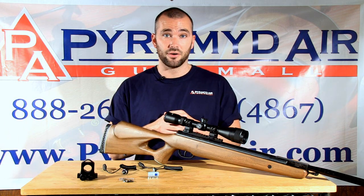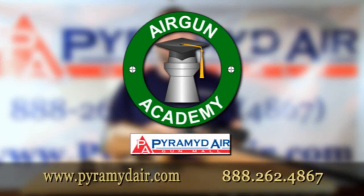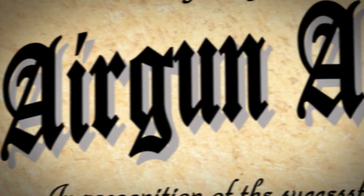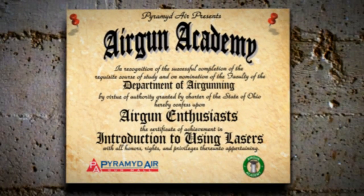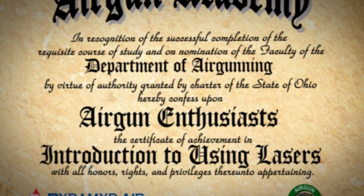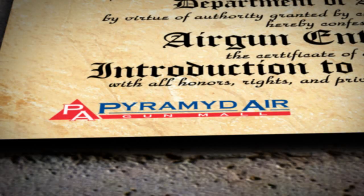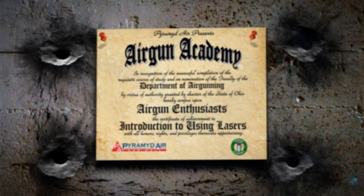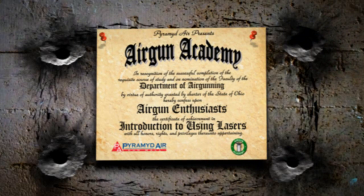Keep on watching and we'll help you find the right air gun for all your shooting needs. Check back for more episodes that deal with all types of air guns for a variety of uses. Thanks for watching Airgun Academy. Stay tuned for another great lesson from Pyramid Air. We'll see you next time.